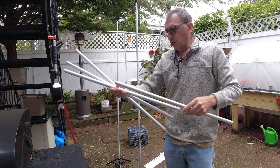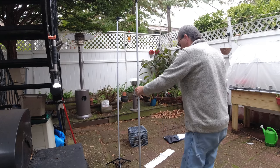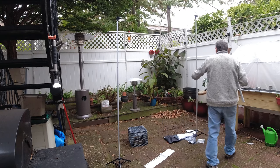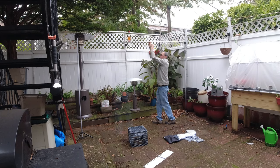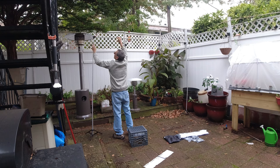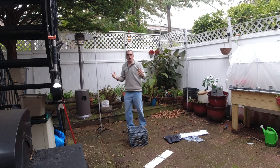I have four poles and each pole is about two feet. So what I'm going to do is take this and put it across over here. You may want to get a friend to help you out. And there we are.